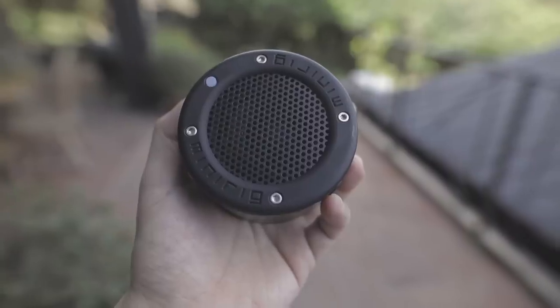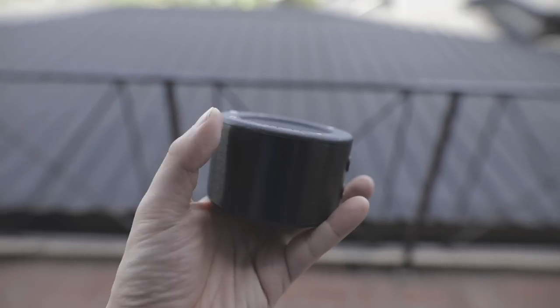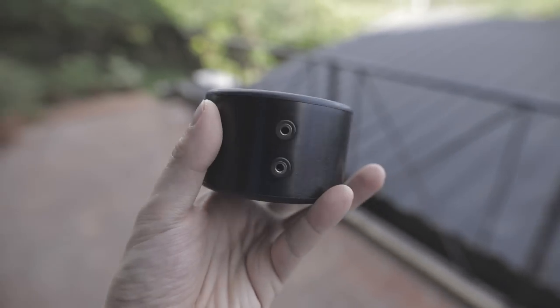I'll do all of my emails, reply to all the comments, and start writing stuff for the website. As soon as I'm done producing content, I usually go out and do a quick workout. I'll take this along with me and listen to either a podcast or an audiobook — it's just the right size.